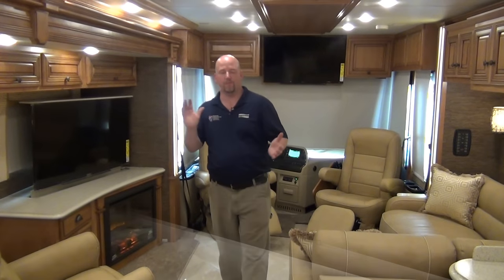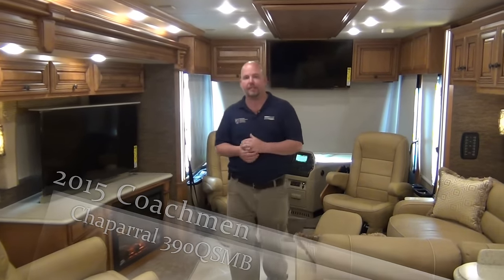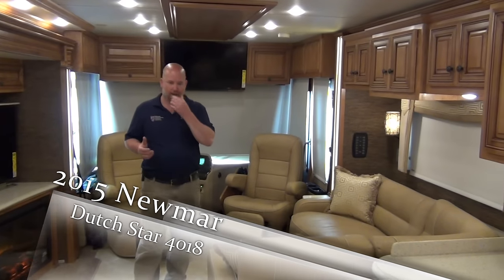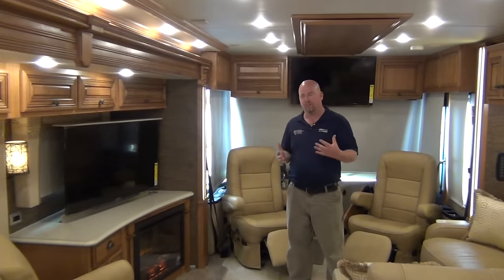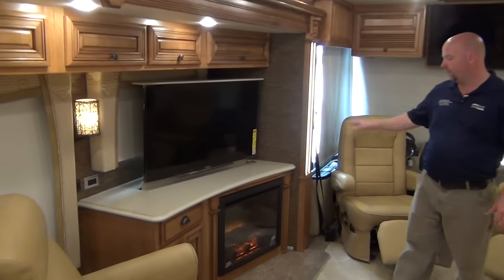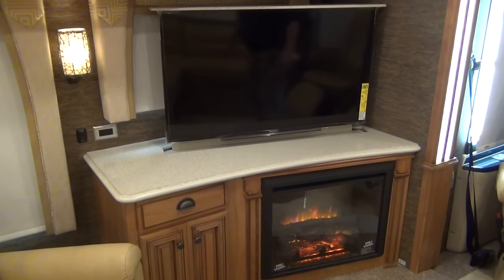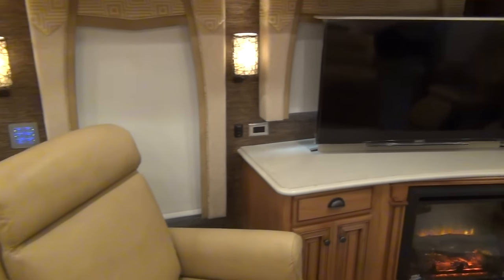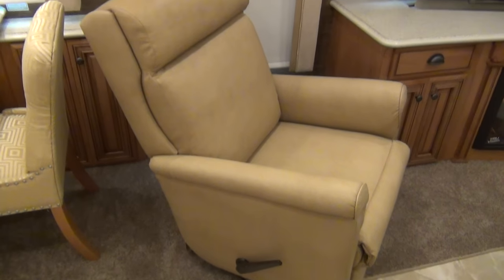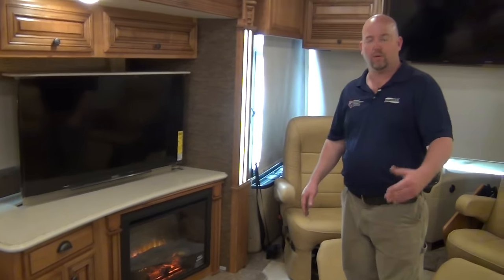Hi folks, Chris Anderson with Mount Comfort RV. Please call me if you have any questions. We're now on the inside of a 2015 Newmar Dutch Star 4018 floor plan. This is a popular floor plan for us — bath and a half and a full wall slide are always huge for us. What really sets this one apart is the corner unit here. You've got a wonderful fireplace and TV combination. That TV drops down and you get your window back when you want, and you can pop that back up. You've got a Lambright recliner chair, which are very comfortable.